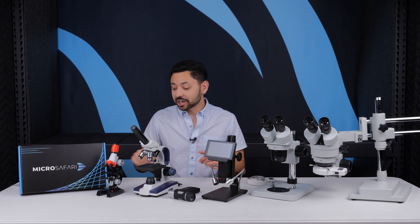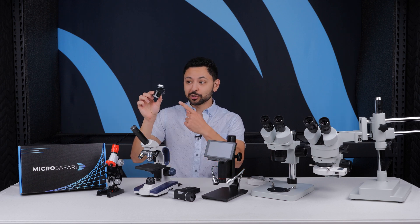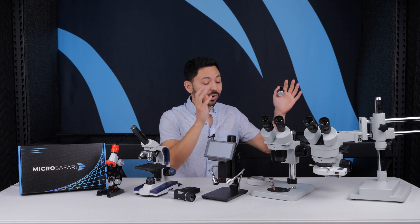What microscope should you get for your kids? My biggest recommendation is that you either get a smartphone microscope, a digital microscope, or a stereo microscope.